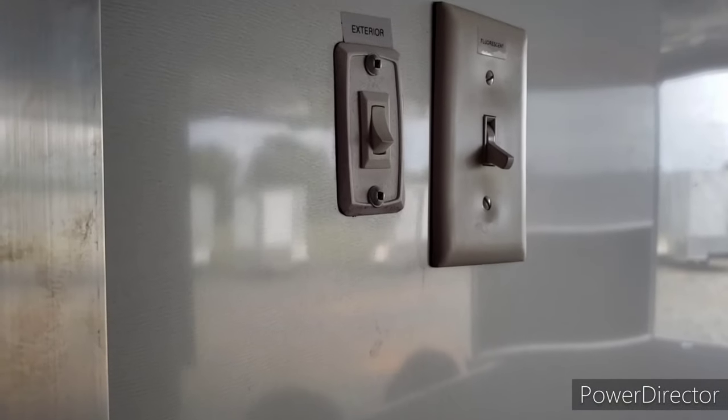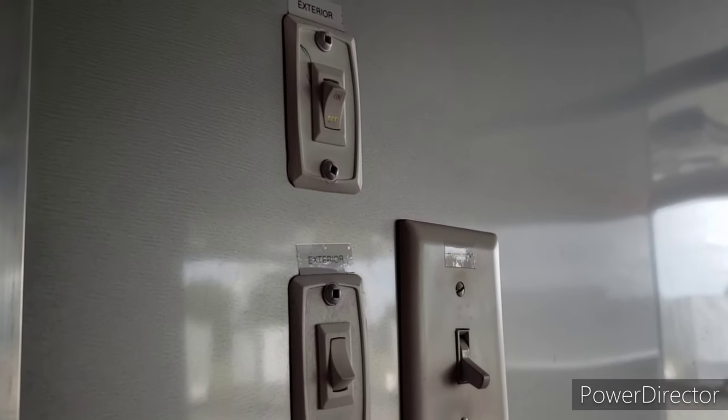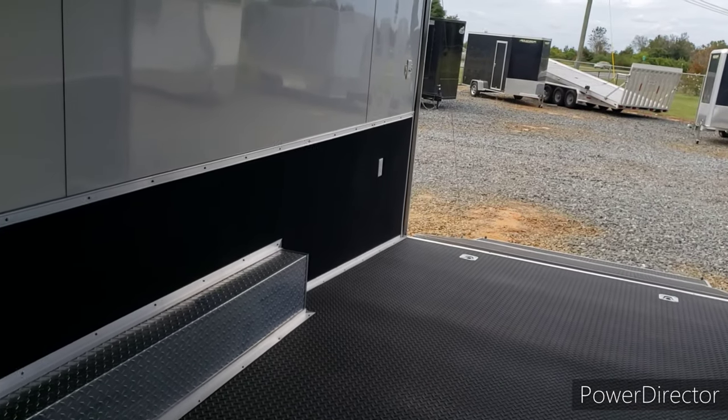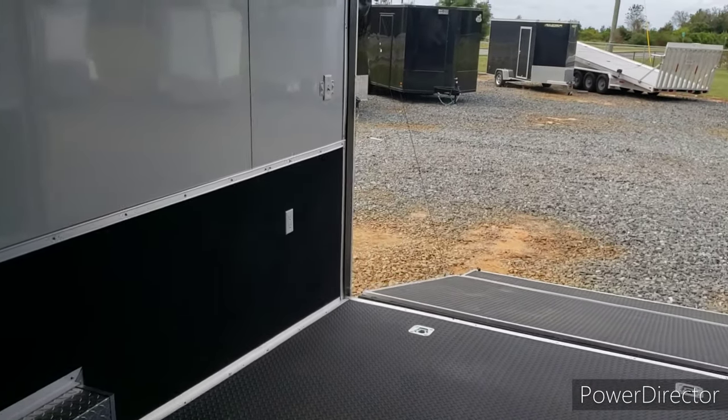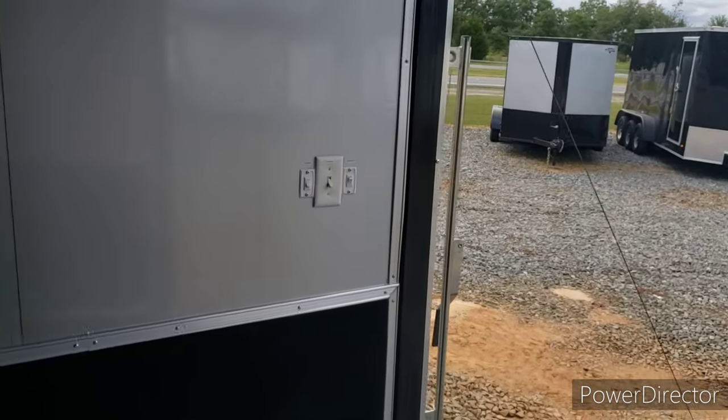Here you got your switches — one for the outside race lights, and one for the lights on the awning that goes all the way down the trailer. This trailer has 50-amp electrical. You can see one of the receptacles there and the other one farther back. There will also be light switches back here to run the outside lights or the interior lights, so you don't have to walk all the way to the front.